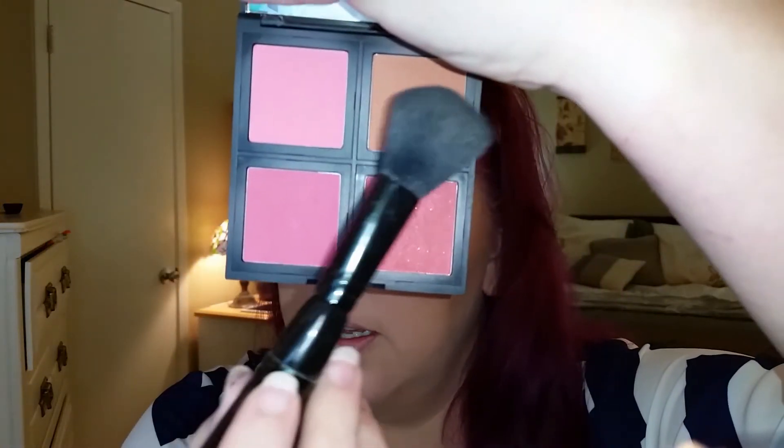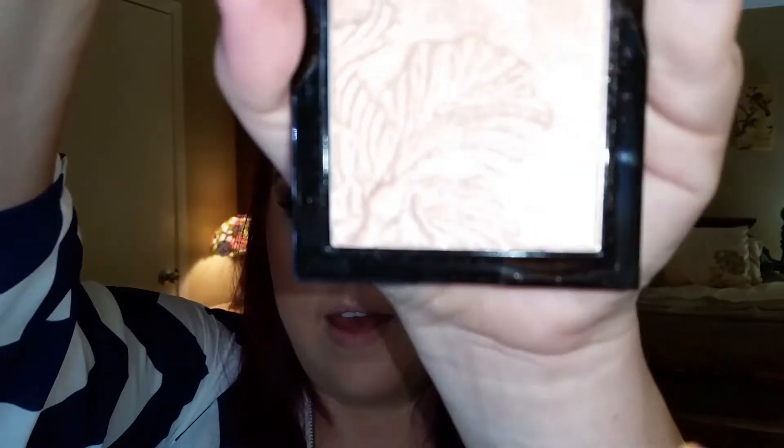Now I'm going to go ahead and do my blush. I'm going to take my ELF blush quad in Light and go ahead with this color right here. Anybody want a cat? He's constantly stealing my brushes. Anyway, I'm pretty excited because today I got in this Wet and Wild Mega Glow Highlighting Powder in Crown of My Canopy. I've been looking for this for a really long time and I finally got it — it's so pretty. I'm not sure how I'm feeling about it right now though; it's not Champagne Pop, I can tell you that.